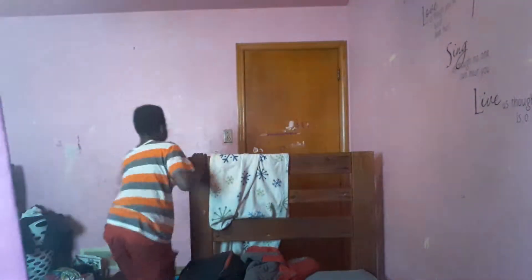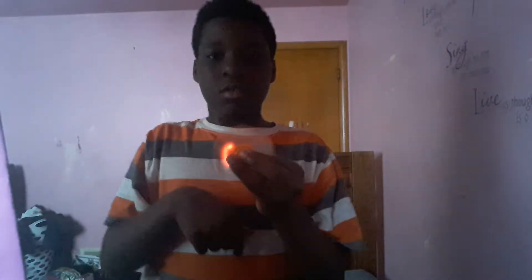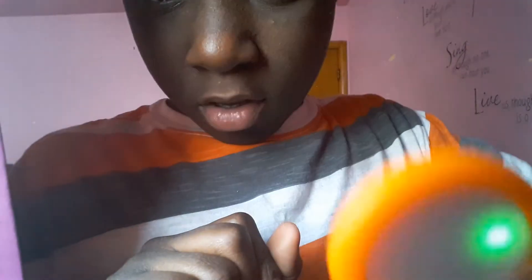What's up YouTube, today I am reviewing a fidget spinner. It is orange and it goes — there are three different lights on it. Let me adjust the camera. There's three different lights there and they tap to activate. This one is just a red one.